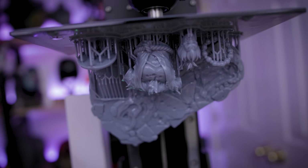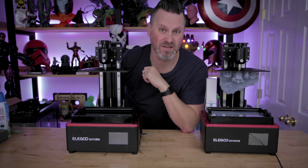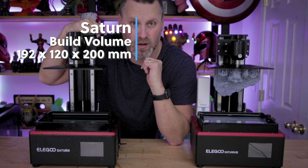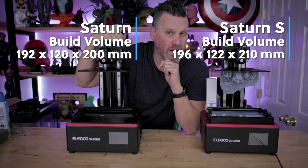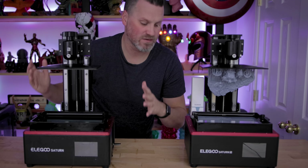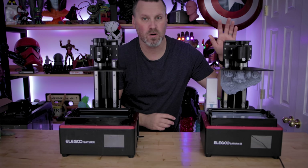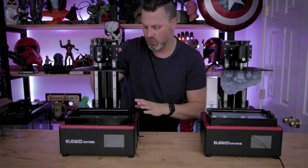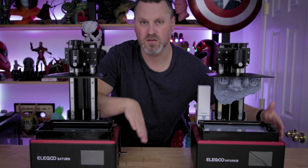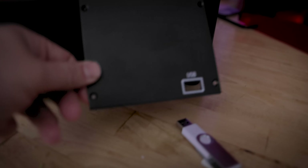Now let's talk about the differences between the standard Saturn and the newest iteration, the Saturn S. The original Saturn has a build volume of 192 by 120 by 200mm, and the new Saturn S has a slightly larger build volume of 196 by 122 by 210mm. The unit casing and size of the machines are the exact same. There is no network port on the back of the Saturn S while there is one on the standard Saturn — I don't think anybody's using that, so it makes sense that it was removed. Both also have the same side panel door you can remove to access the light array.